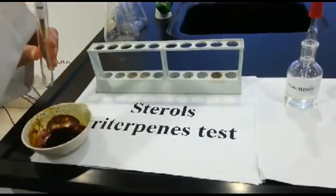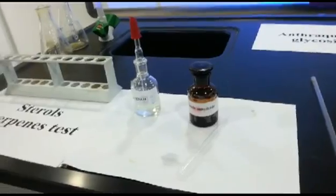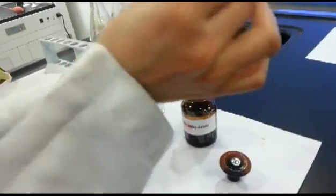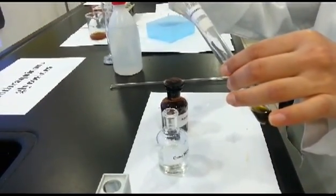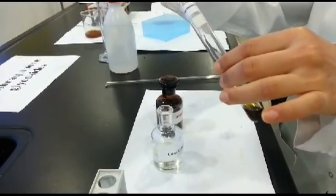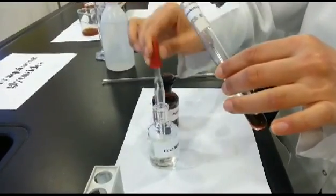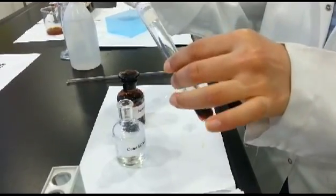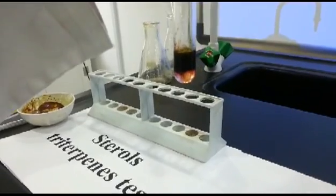Liberman's test: Add 2 ml from the alcoholic extract, then add a few drops of acetic anhydride. Add concentrated H2SO4 on the walls of the test tube slowly. A positive test will show a reddish-brown ring and green color in the upper layer.